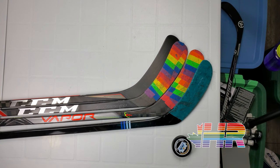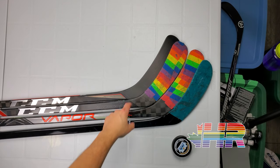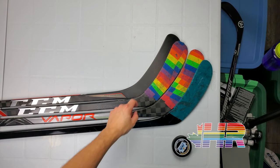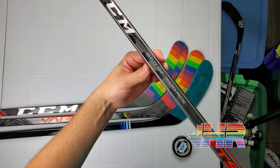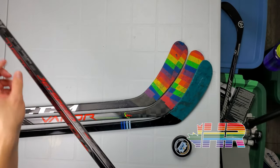Hi, I'm Matt from HockeyReviews.ca and here is the new CCM P90TM blade video. You can see it right there — it's called the Tavares now.